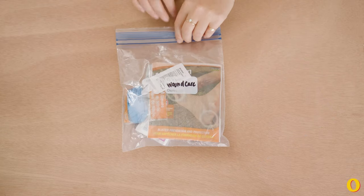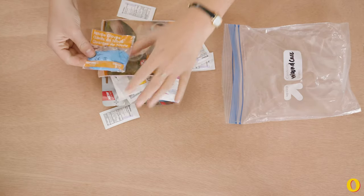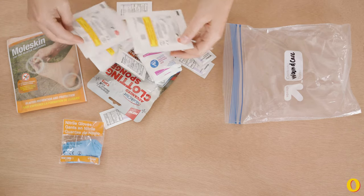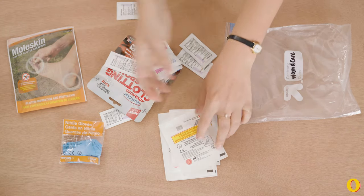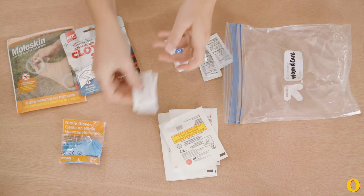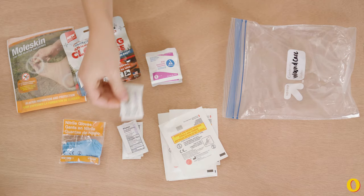Here's what I keep in my wound care kit. I have some sterile gloves, some moleskin, some gauze pads, a clotting sponge, some antibiotic ointment, and some antiseptic towelettes.